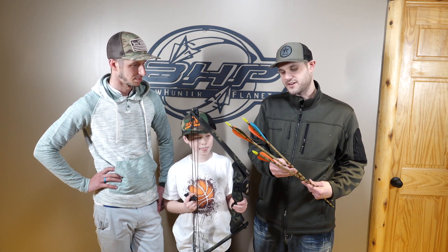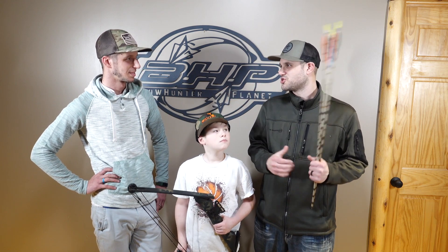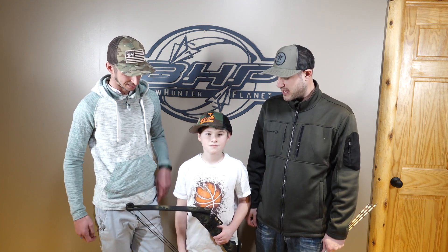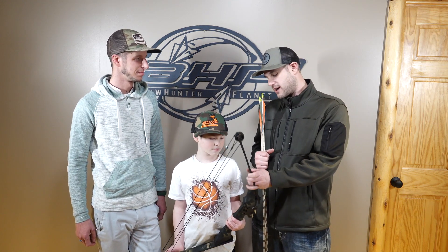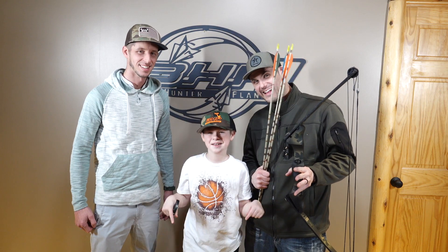We just shot some Easton XX75s, which brought back a lot of great memories. These are really cool arrows. I remember the 78s were the big ones — the Super Slam, Chuck Adams. That was the big thing in the 90s going into the 2000s. There you have it — an archive video from BHP. We archived the Spike 1 from Browning; it'll go on our wall and stay forever. You're going to start seeing more of these series videos as we go — as we get old bows we're going to try to video them and keep a nice archive on every model ever made. Click the like button down below.